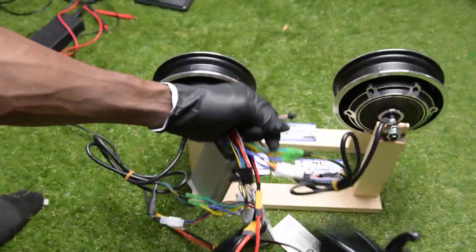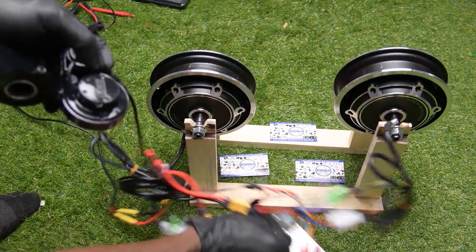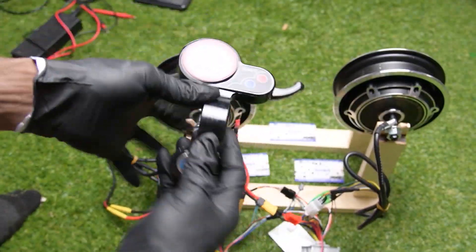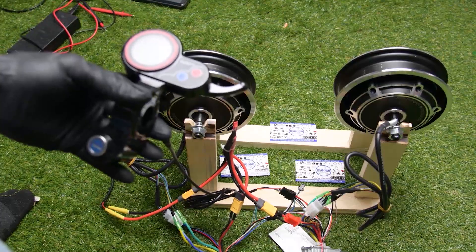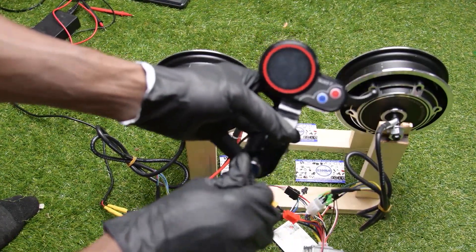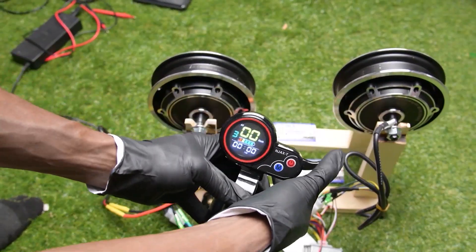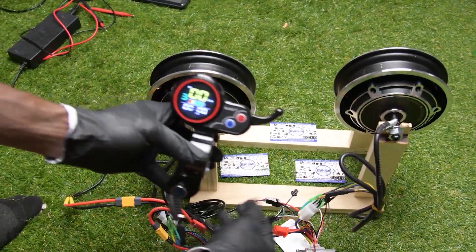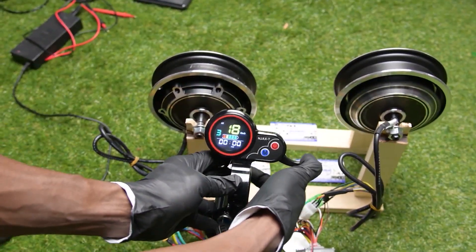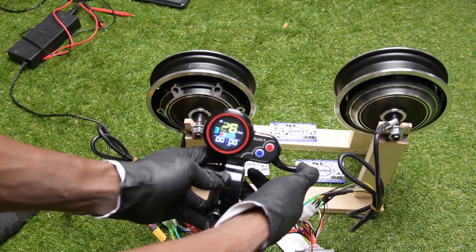Now I've connected my throttle. Let me get my keys. You turn on the throttle, then hold the power button for three seconds, and boom — it's on. Now let's run the scooter. You see only one motor is running because we need to connect the dual drive connector.